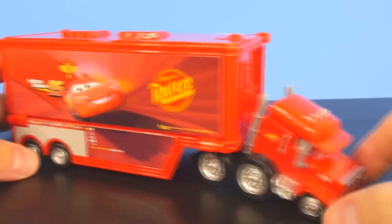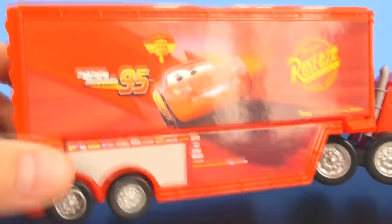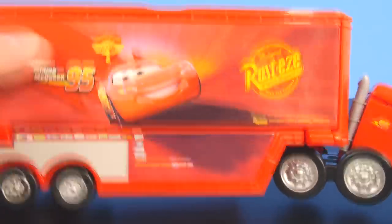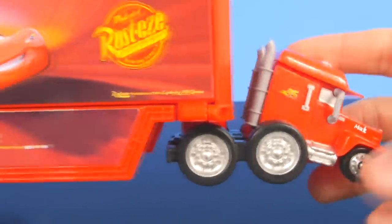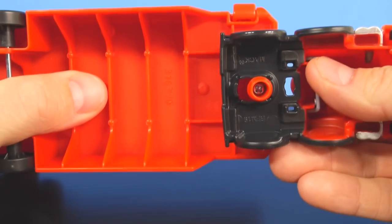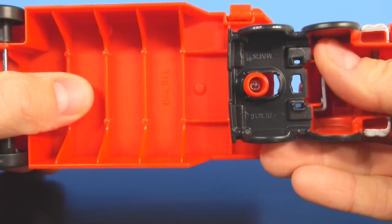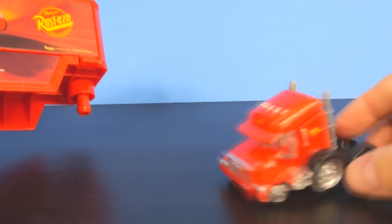As you can see, the Mack Racer's got Rusty's on the side, Lightning McQueen, the number 95, the Piston Cup, and he's even got the racing decals on the front side of Mack. You can unconnect this part of Mack by sliding them forward and then popping them off, which is pretty cool.